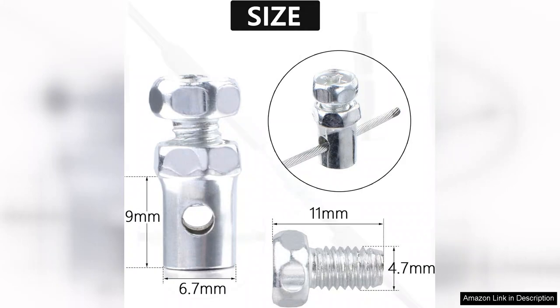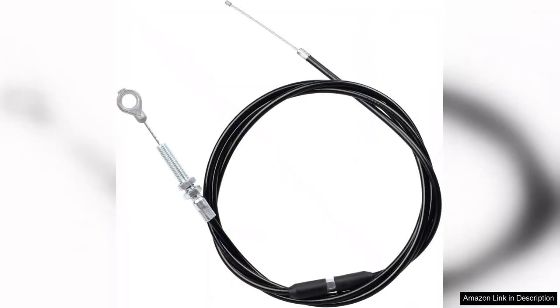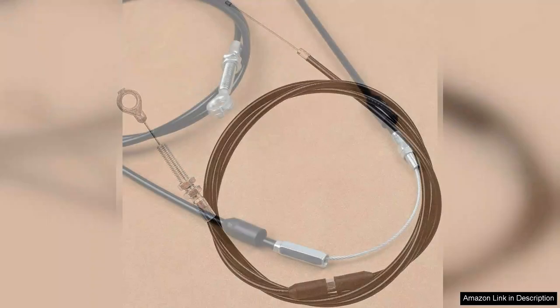In terms of performance, this throttle cable truly shines. The action is smooth and responsive, providing a direct connection between the throttle pedal and the carburetor. This enhanced responsiveness translates into better acceleration and control on the track, allowing for a more enjoyable driving experience. I noticed a marked improvement in throttle engagement, making my go-kart feel more powerful and agile.